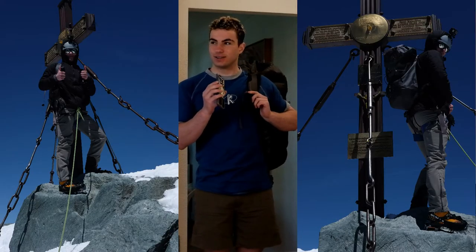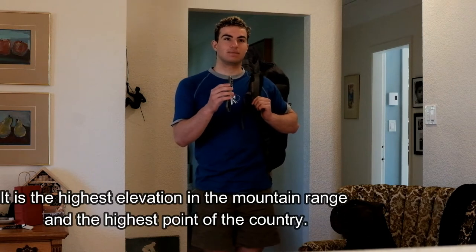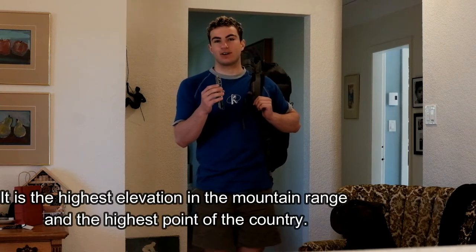My other experience with it was using it in Austria to climb the tallest mountain in the country. I'm going to butcher this name — Grossglockner — which I think literally just stands for tall mountain. Gross is tall, so not big like in French. I don't know what Glockner is, but I hope it means mountain.